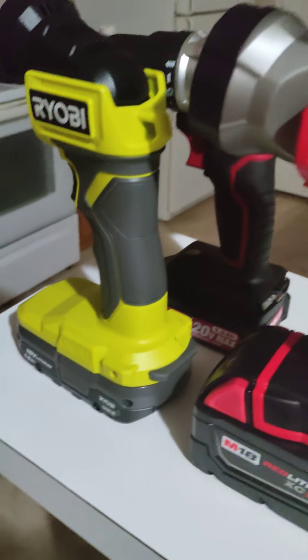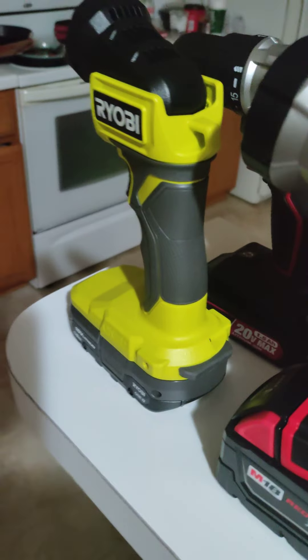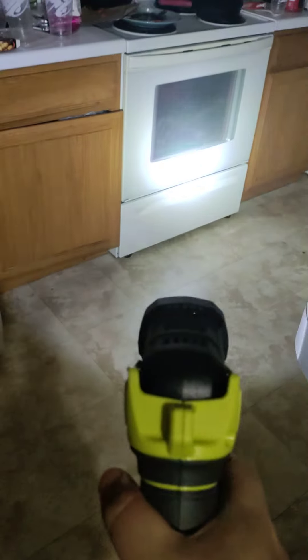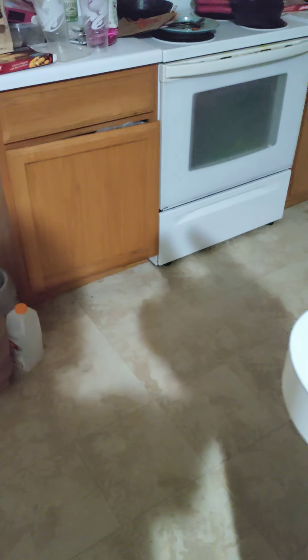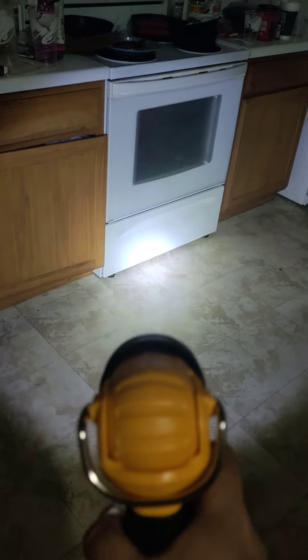We're gonna set them all side by side because these are really cool. The Milwaukee looks strong. The Ryobi is decent - a very decent light. Now look at the DeWalt, it's obvious it's a 20 volt - ridiculous, it has a great spread, the spread's awesome. The Milwaukee is another beautiful one. I have to retract my statement - the Milwaukee has a beautiful shadow. Let's try it one more time and decide which is my favorite. The DeWalt at 20 volt has a nice, very bright center.